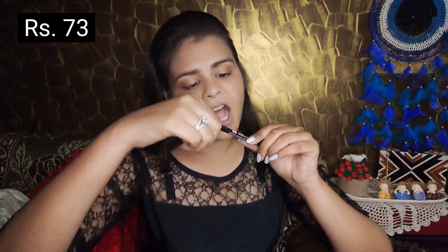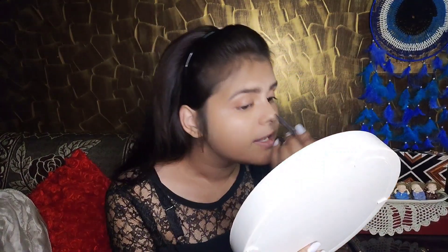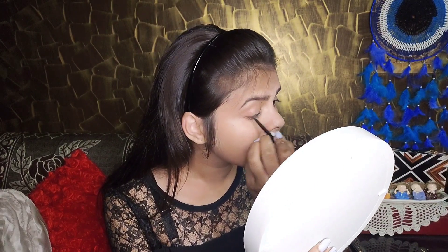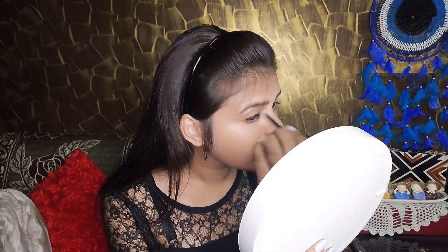The next thing I ordered is the L18 Eye Drama Kajal. Check out how it is because I ordered eyeliner and eyeshadow. I'm going to try it with a smokey eye. First, I will put this kajal on the eyelids in a thin layer, then blend it until I get a smokey look.